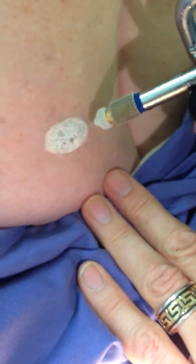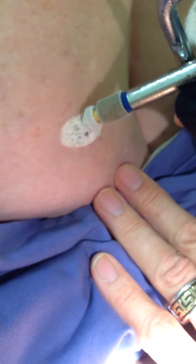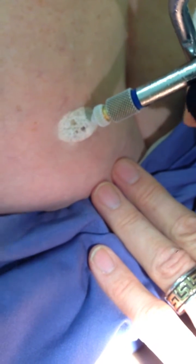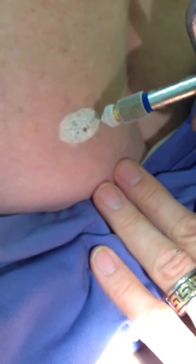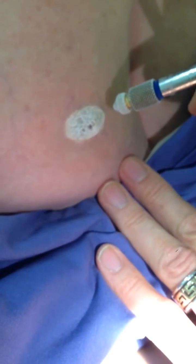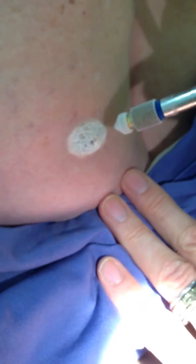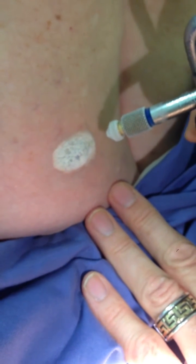When you continually freeze something, it spreads the freeze out laterally, but when you pulsate the freeze like this, you get depth of freeze, and it's depth of freeze in these SK lesions which is needed. So that's what we're doing, but this is not a quick process. You have to stick with it and keep on pulsating that freeze.